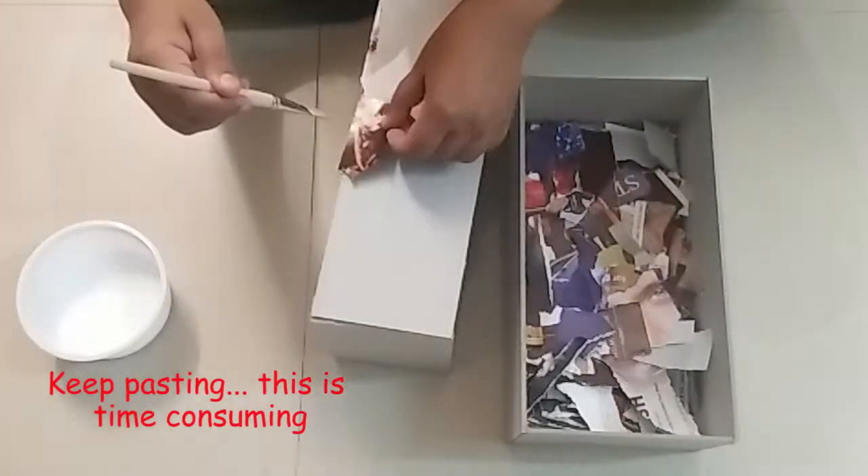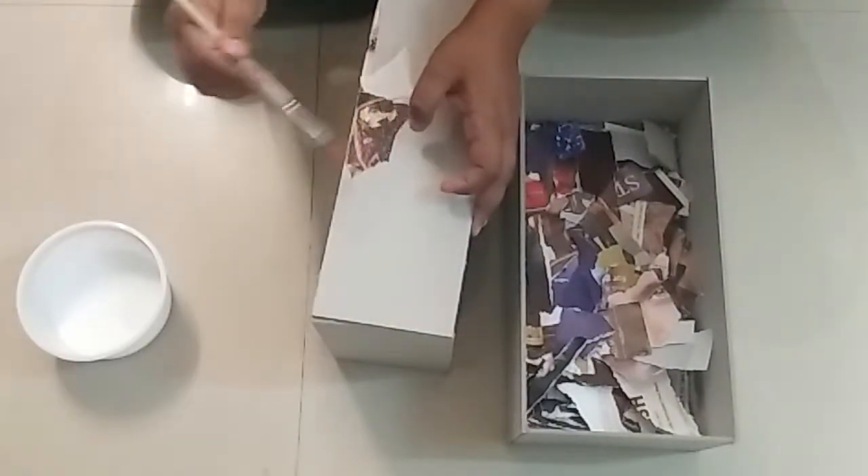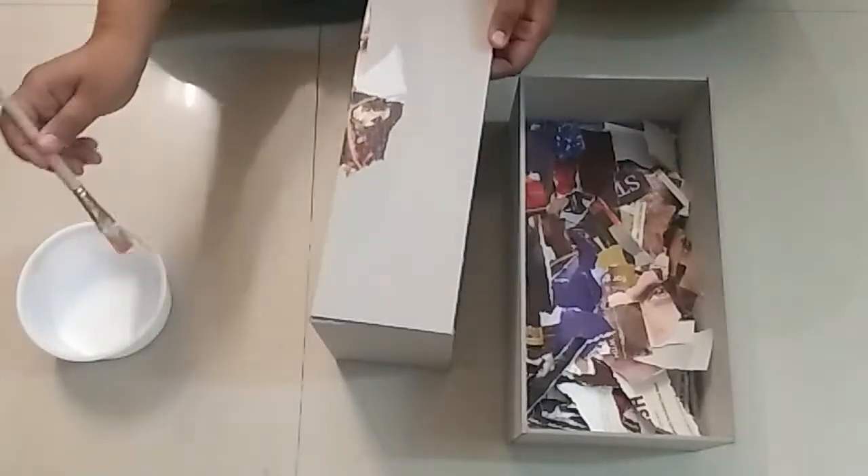Keep pasting more pieces on the box until the box is covered. In the end, leave the box for an hour to dry completely. Now the box is ready to use. Here is the final look of both the boxes.